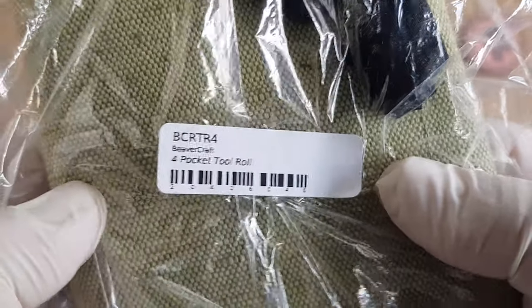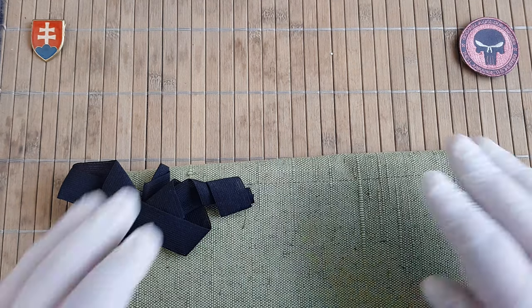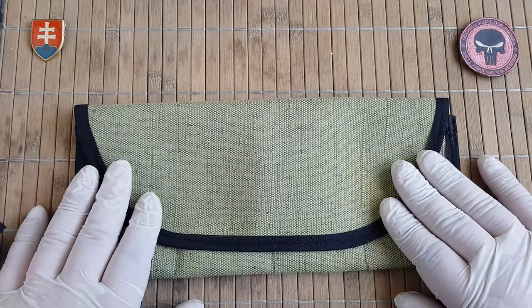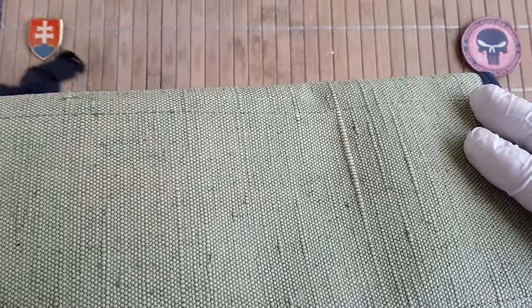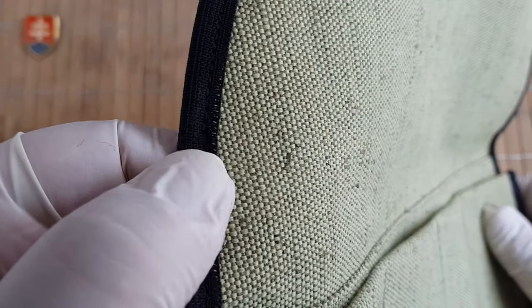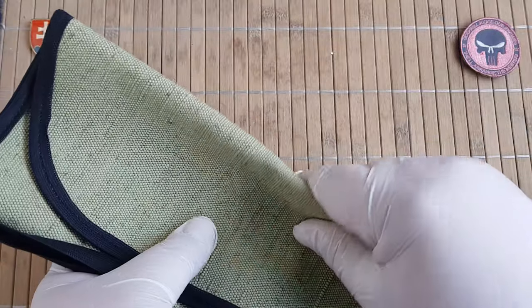This is the product number, and for some reason the seller has no additional information about this product on the site, so I cannot give you any further information. The only thing I can tell you is that this product is made in Ukraine. It's made out of some kind of synthetic fabric or maybe nylon — I really can't tell you the material. Definitely really sturdy though; you need some force to bend it.